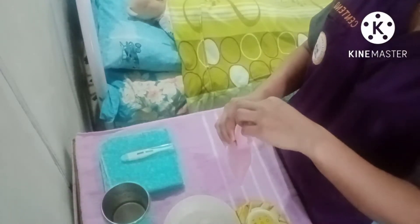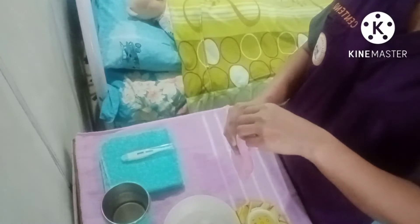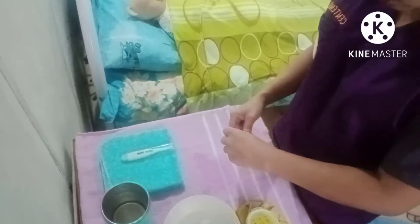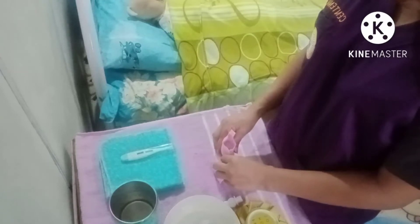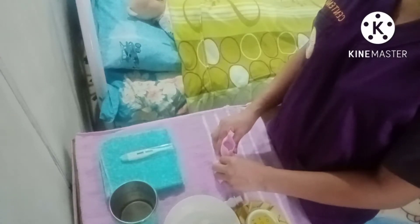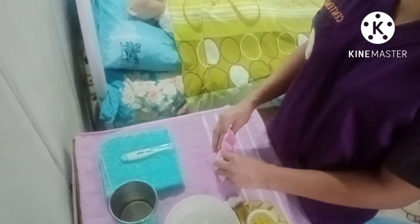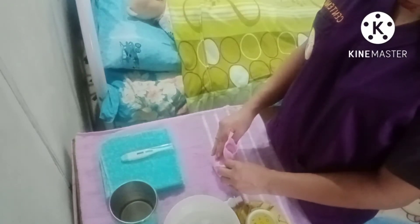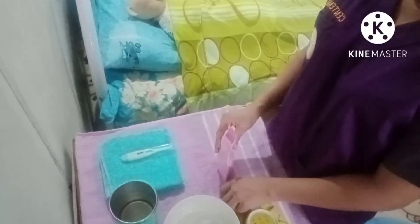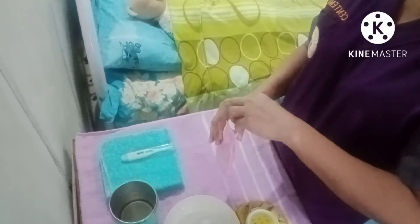Lay the bag against a flat surface and gently press the bag. Allow the hot water to reach the opening to expel air, then screw the stopper tightly.